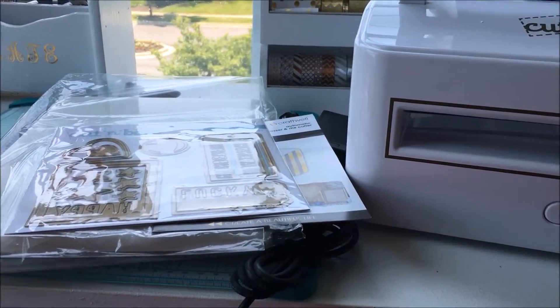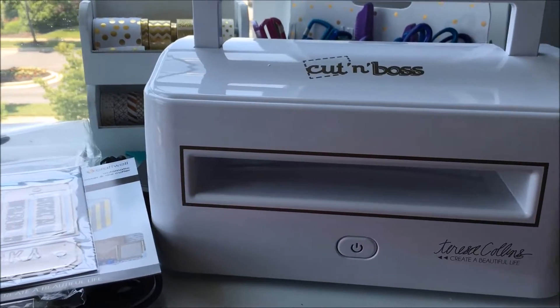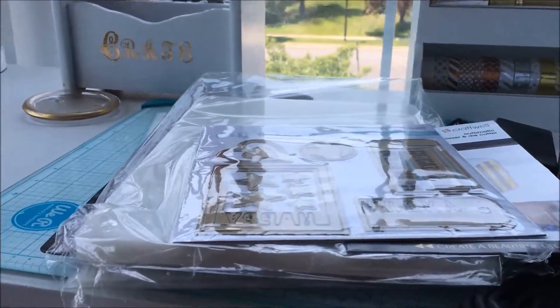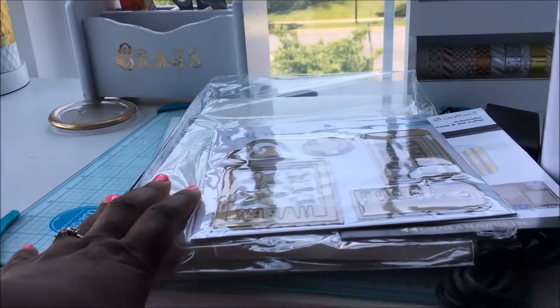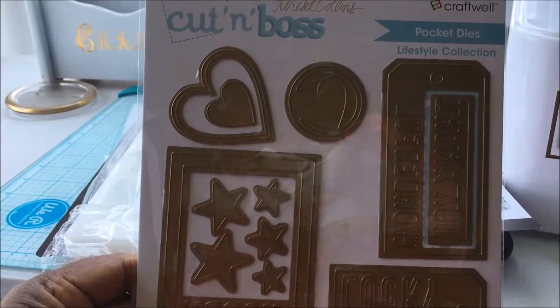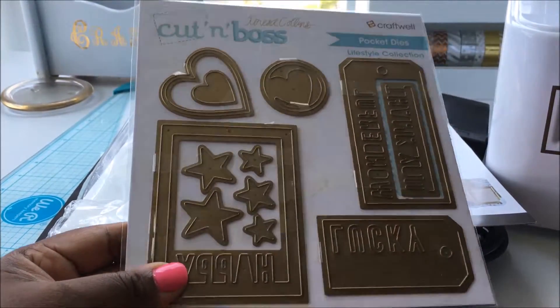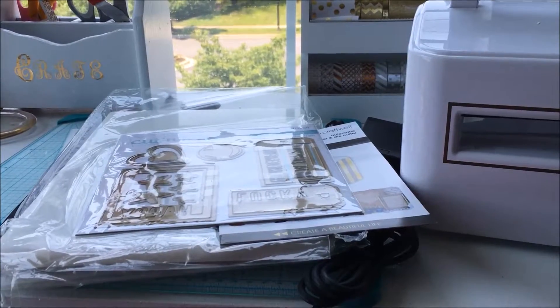So this is the Teresa Collins Cut Emboss machine. It comes with this, two embossing folders, as well as the sample die cut plates. I'm definitely going to be working on that this weekend doing some sample cuts and embossing.